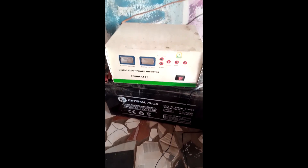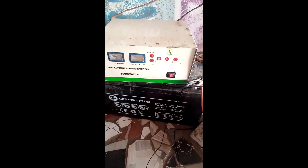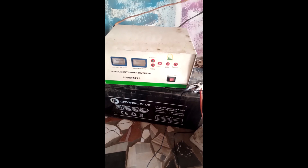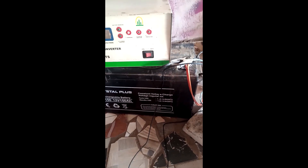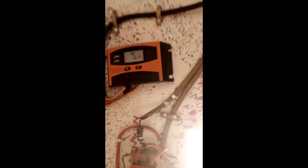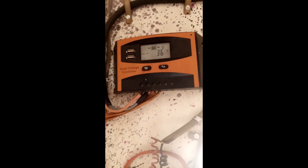This is a 1kVA solar photovoltaic hybrid system. The system totally fails. We have come to check and see. First of all we have checked the inverter. The inverter is working normally and we have checked the charge controller and the PV voltage. The cables coming out from the solar panels are okay.